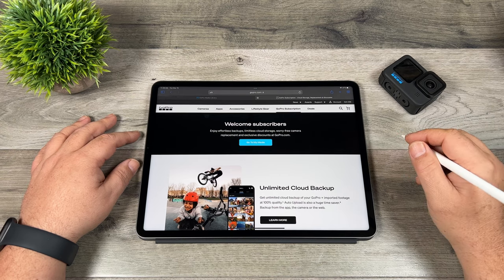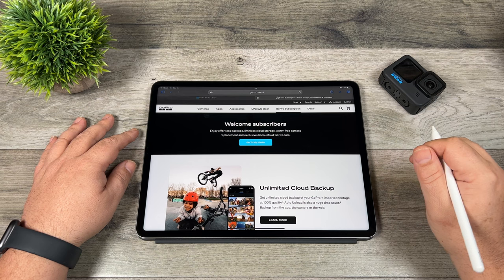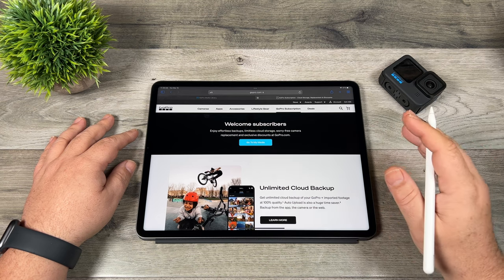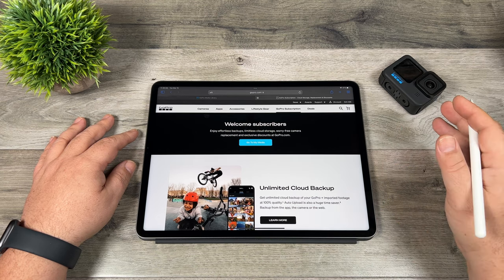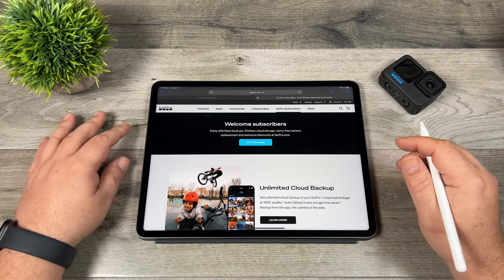Good day folks, Sean here from Air Photography. Today we're going to go over the GoPro subscription and the GoPro cloud storage. We're going to talk about how it works, some demonstrations, how to get your footage from your GoPro up to the cloud, either directly from your GoPro or from a tablet or even a desktop.